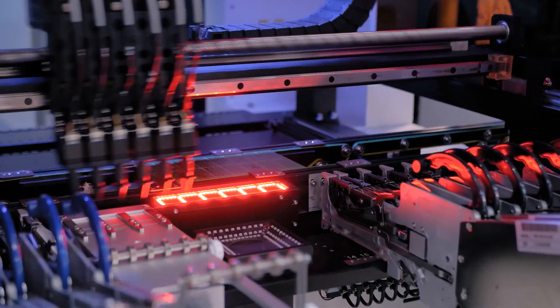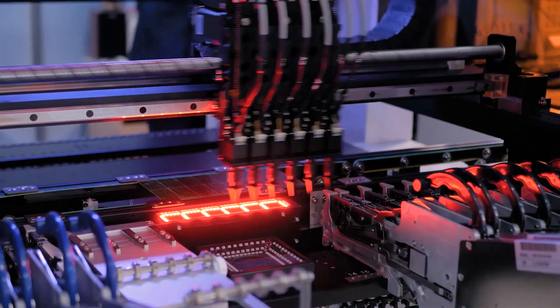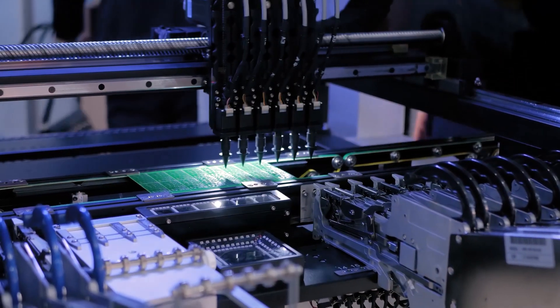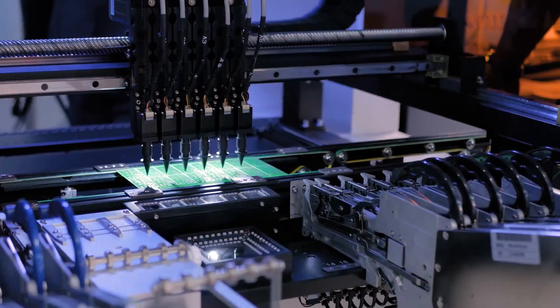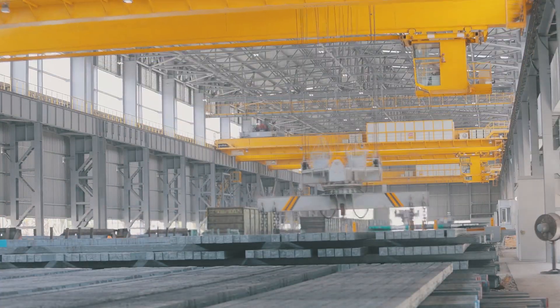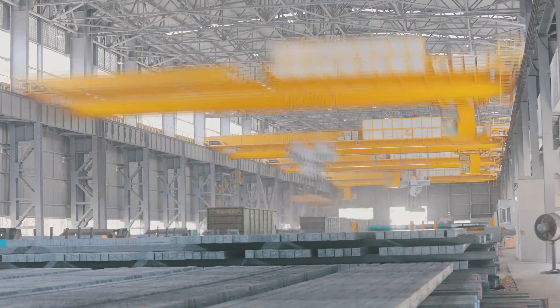Gantry robots, alongside articulated industrial robots, are the most widely used robots. The gantry robot is composed of multiple linear axes and allows for precise movements and the ability to carry heavy loads. Therefore, it can be found in many sizes and designs and can be used in various applications.